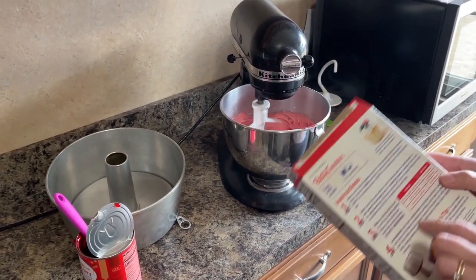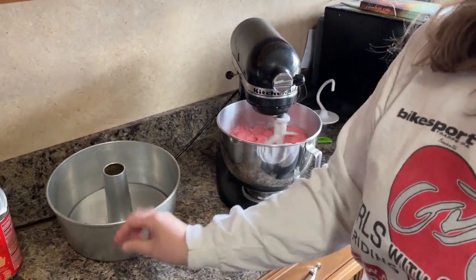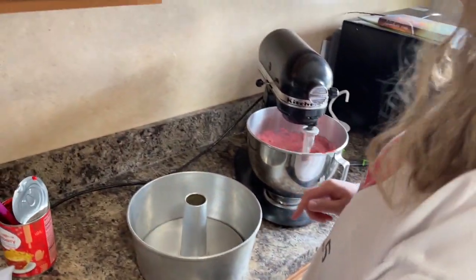We're going to beat it for a minute, following the recipe on the box. Then we are going to put it into an ungreased pan and bake it for 37 to 47 minutes at 350 degrees.